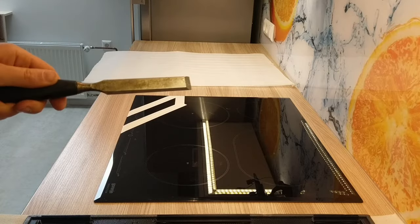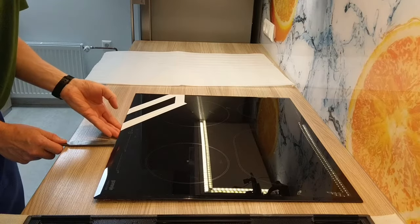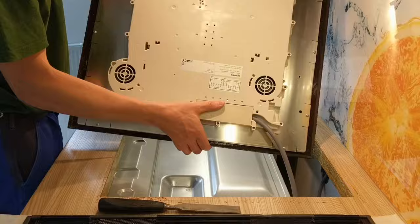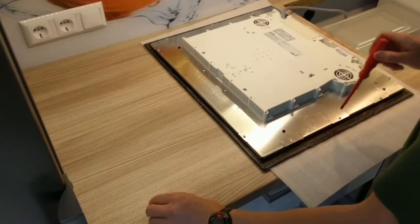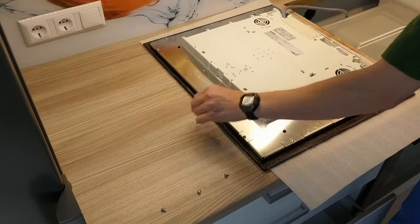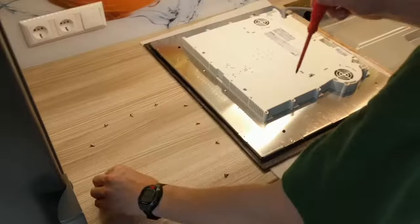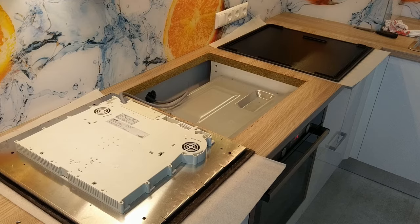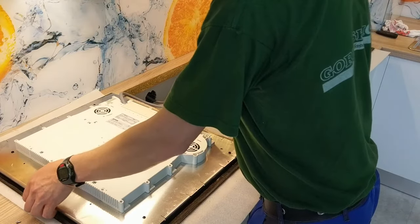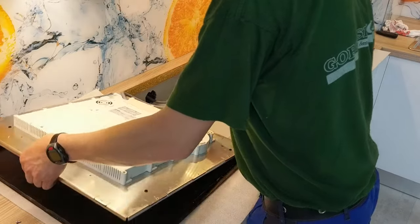Use a chisel to lift the hub and put it next to the opening facing down. Remove the screws that hold the electronics to the glass. Carefully remove the electronics — be careful that no induction loop falls out of the housing.